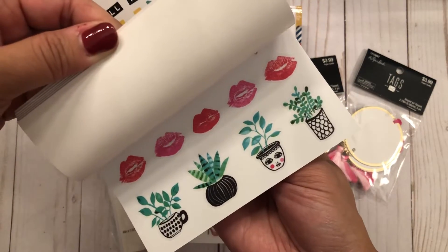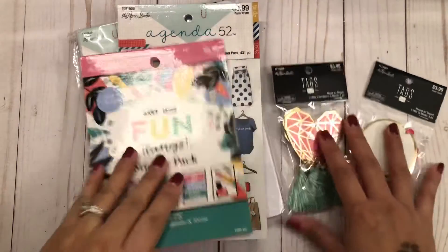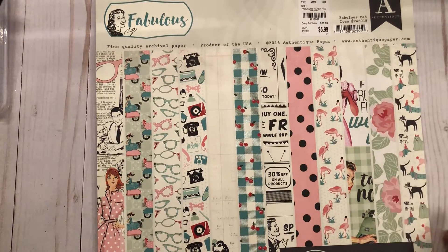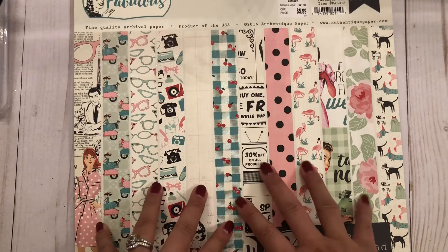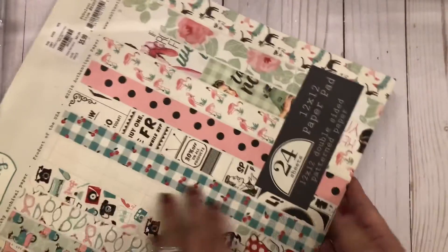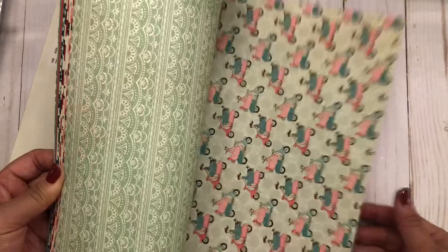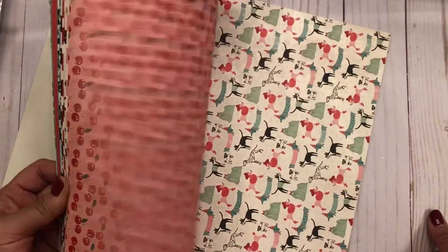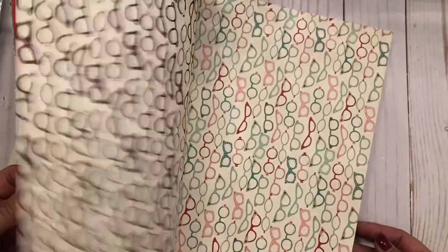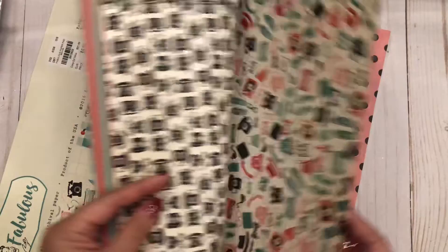That's my little Hobby Lobby haul. Then I picked up a few things yesterday from Tuesday Morning. I found this really cute Authentique paper called 'Fabulous' — it's 12 by 12 double-sided paper. Flipping through it, it has that vintage feel — look at the little girl on the moped and the cherries. My Tuesday Morning has a whole bunch of paper, including a lot of six-by-six pads.